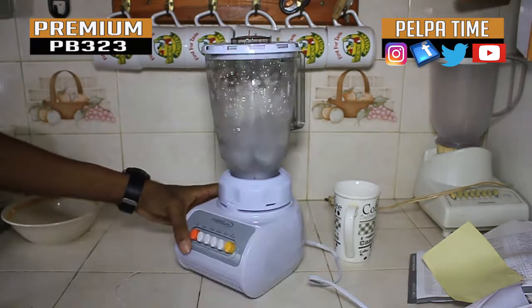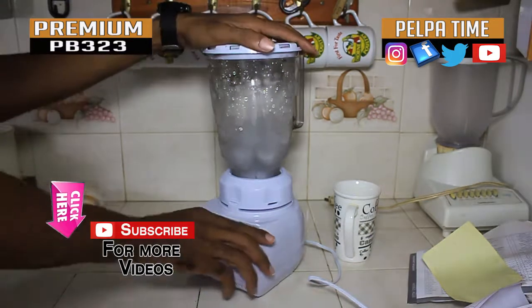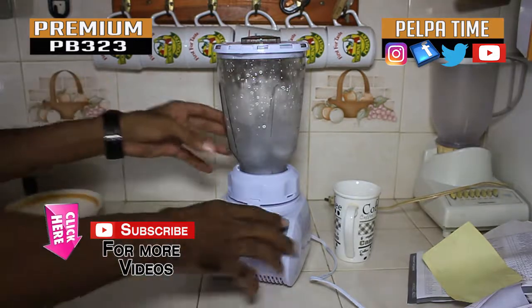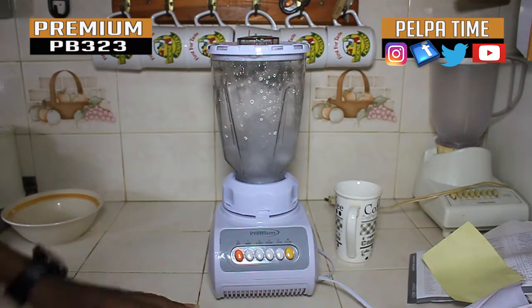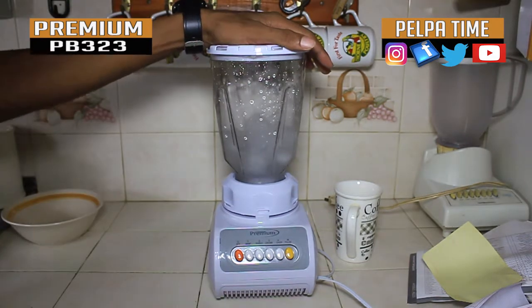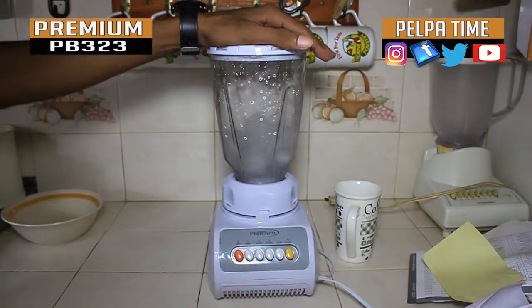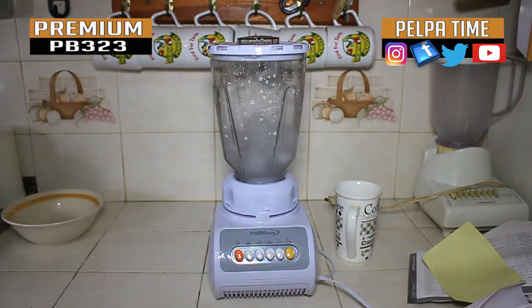So YouTube, this is the blender. Subscribe to the Pelpertime YouTube channel — we have more unboxings and product reviews you can check out. That's the premium blender. Don't forget to subscribe to the Pelpertime YouTube channel. Peace.